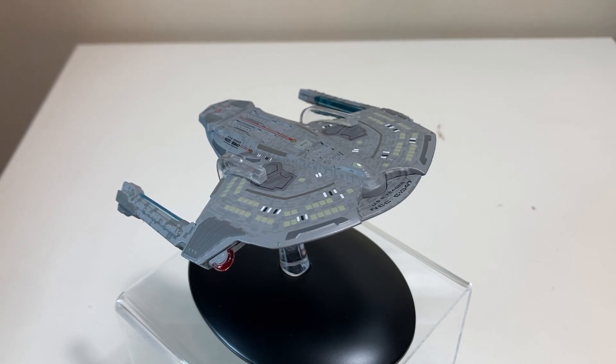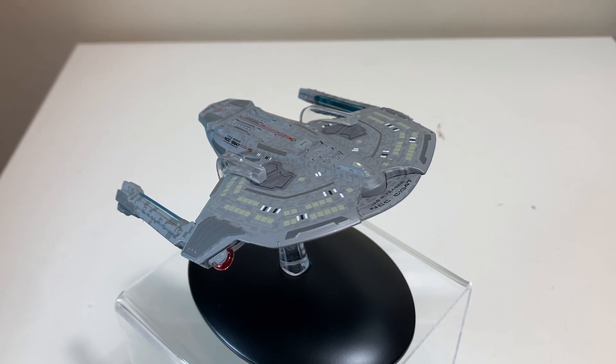Welcome back to the channel for another FC Finch review — it's Eaglemoss day! I have been away for a week and it did feel good to take a little break, but we are back in action. I'm going to try to do two Eaglemoss reviews this week to make up for it, and probably two Transformers reviews as well. I'm looking to finish my Ocular Max combiner by tomorrow.